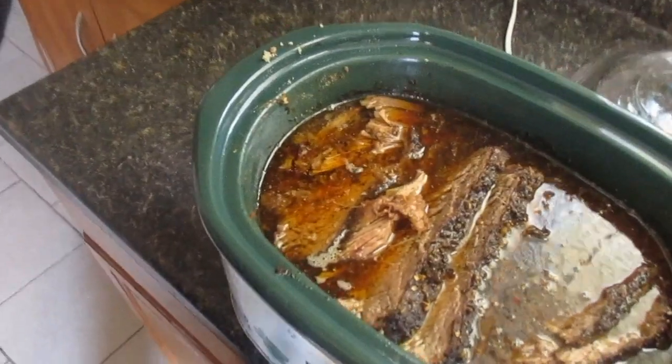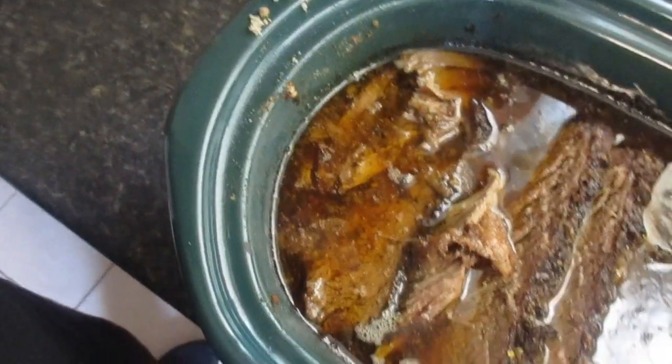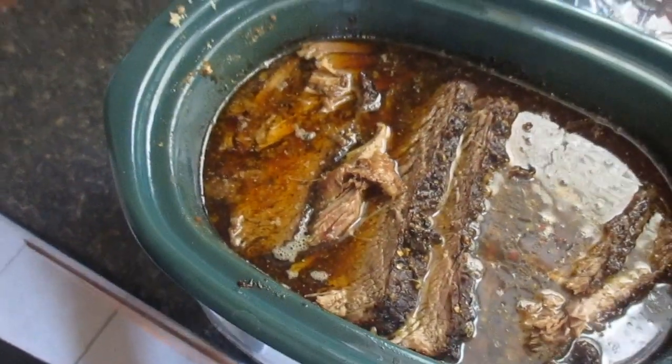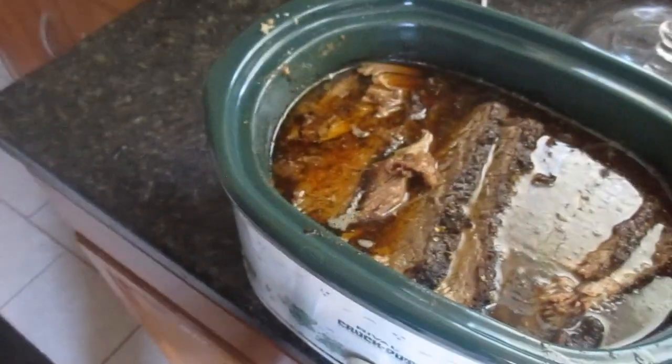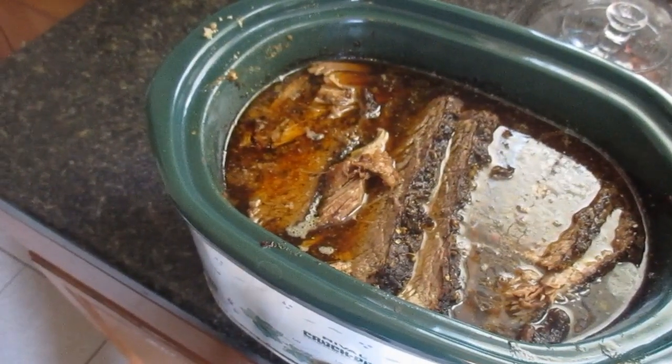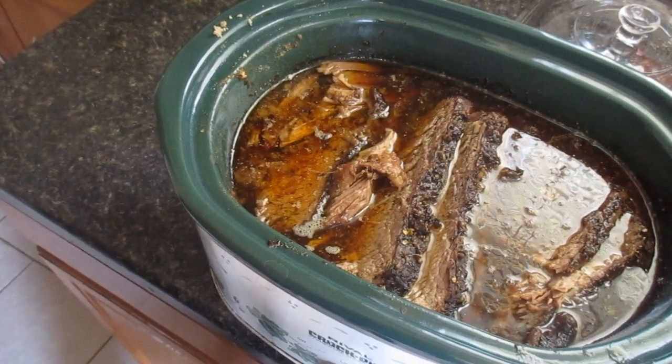This made enough for three meals. We ate it just like this the first night, then the next day I shredded some, added barbecue sauce, and made barbecue brisket sandwiches. We still have some that I froze. I definitely recommend this recipe — thanks for watching and have a great weekend!